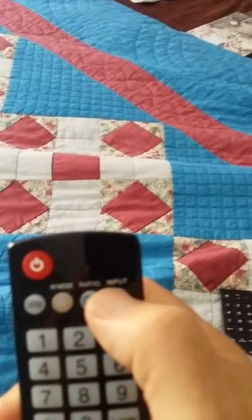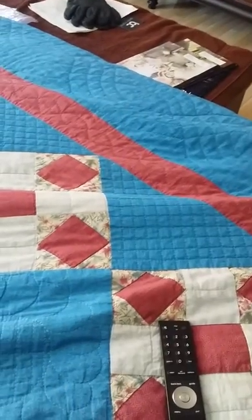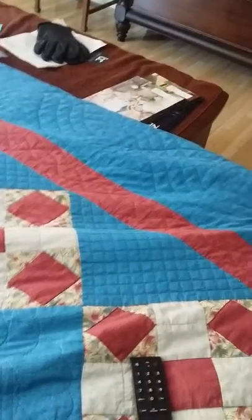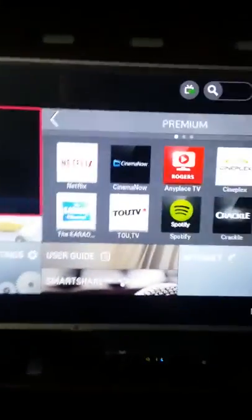Actually, you don't need to change the input. Just push the smart button and you get the smart TV screen. Then use the keypad to scroll over to Netflix and push okay.